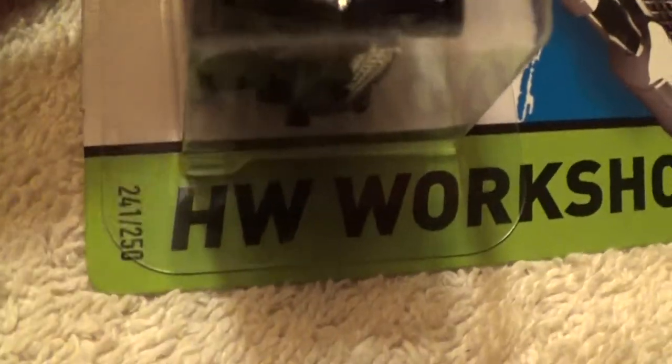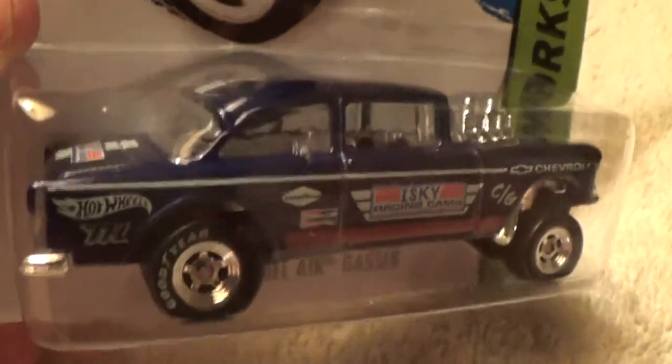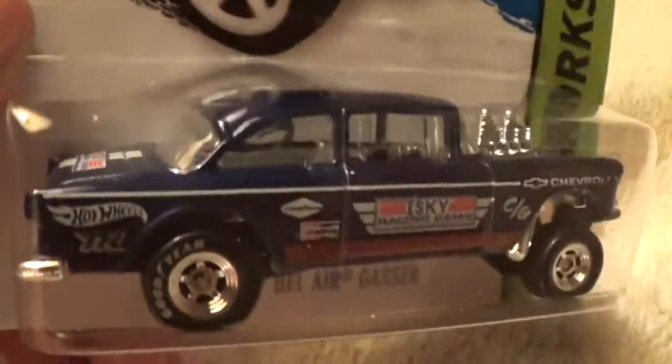Chevy Bel Air gasser super treasure hunt — how super is that? HW Workshop, super duper. It's not my favorite one out of the 15, but it's got real riders with a plastic and metal chassis and a plastic base.